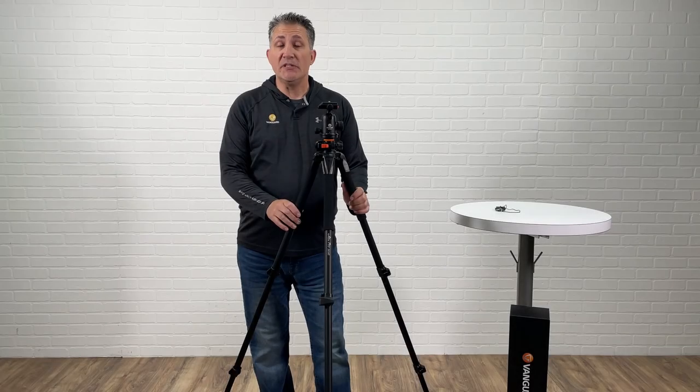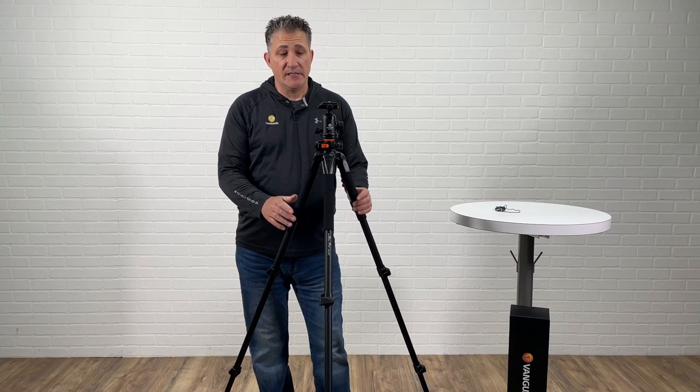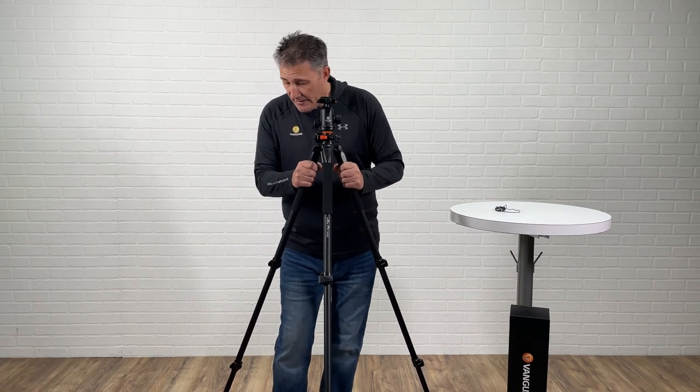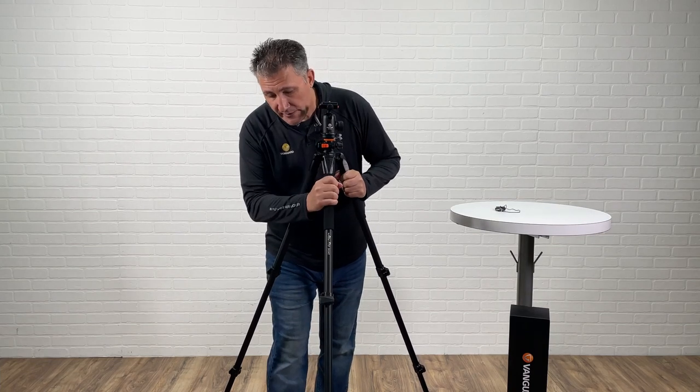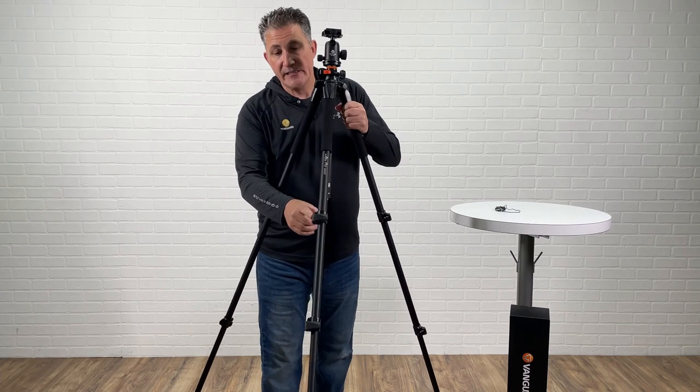Hello, my name is Thomas. I'm a regional sales manager here with Vanguard USA. A question that I have been receiving is on my Alta Pro — two legs are nice and tight, but the third one is creeping down even when the lever leg lock is locked.